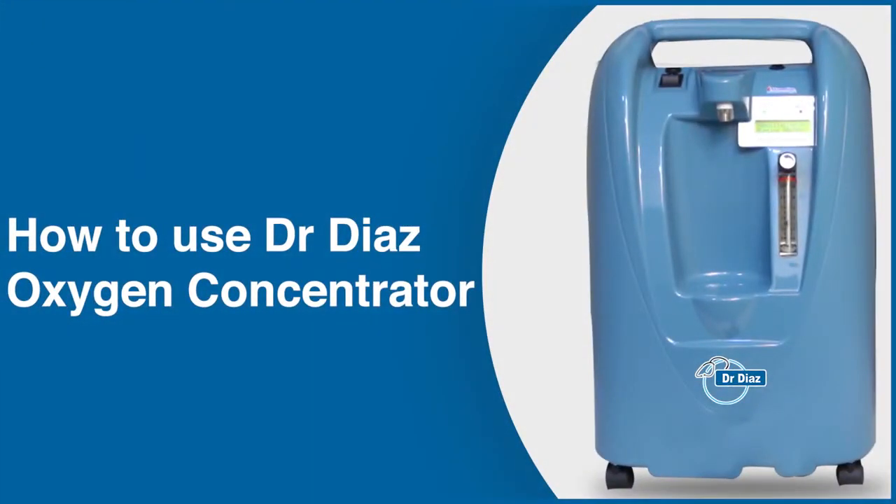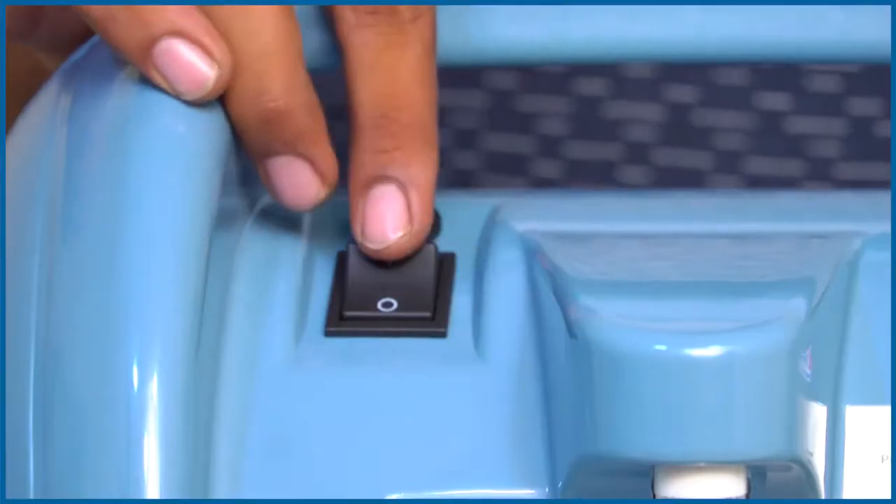How to use Dr. Dai's Oxygen Concentrator? Connect the power cord to the main socket and switch it on.